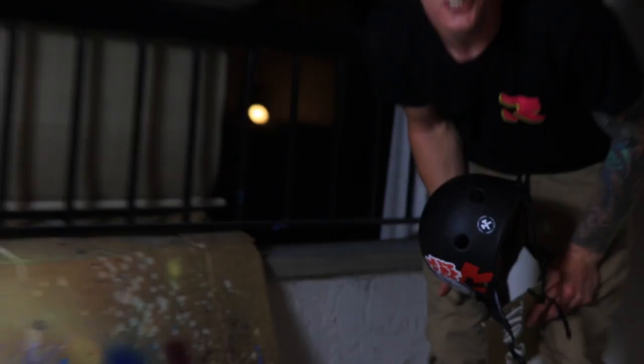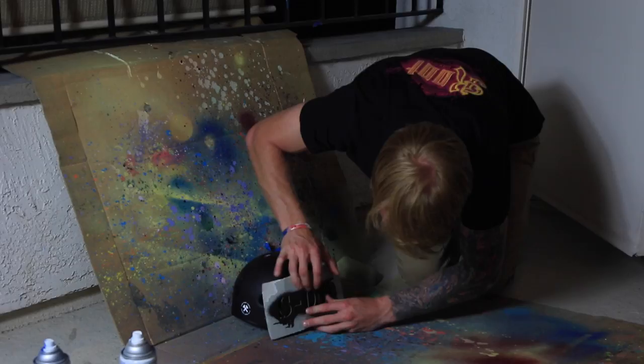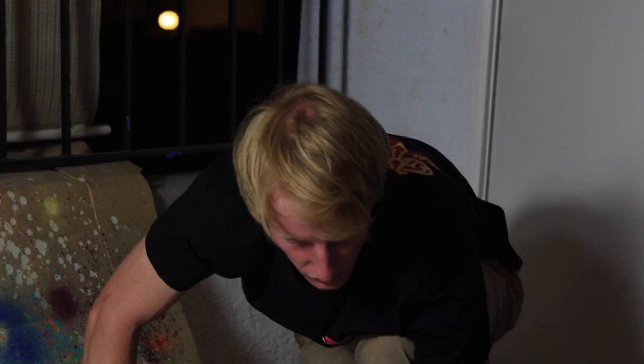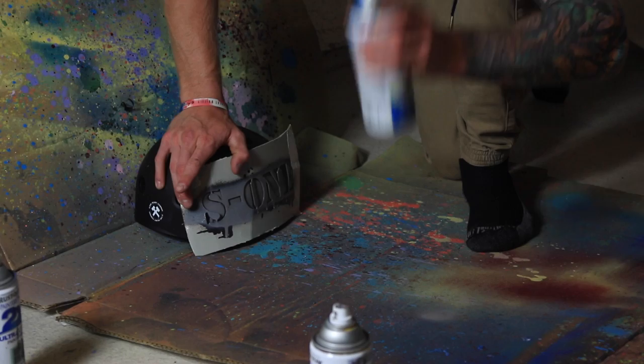Look how colorful this is — look how many painting videos we've done on this channel! I'm going to use this wall to hold it and literally just spray paint it. It fell, but that's okay. I'm going to use this gray first as like a main tone. My whole goal is to make it a little bit runny. That looks so sick — very simple, but yet it looks tight.